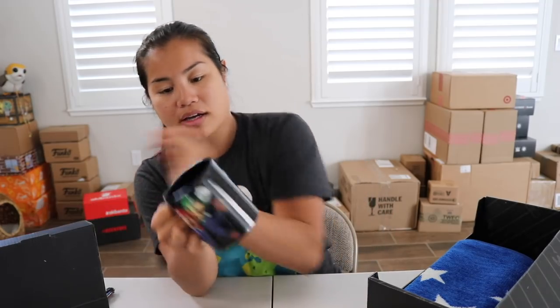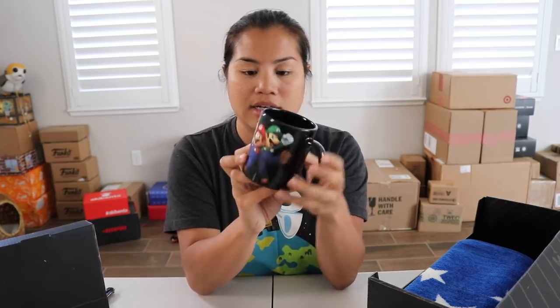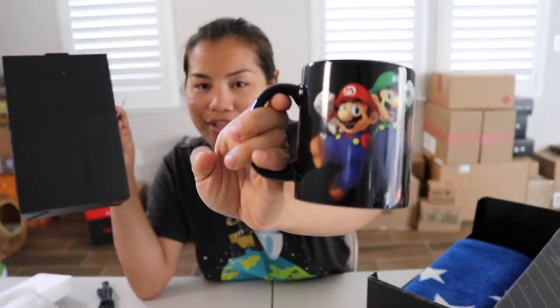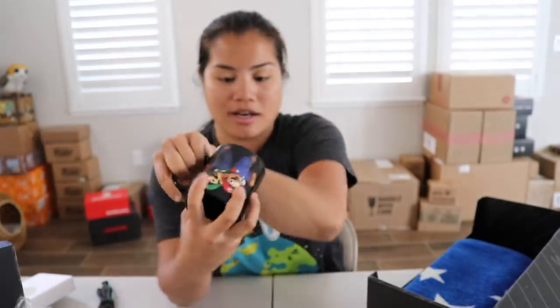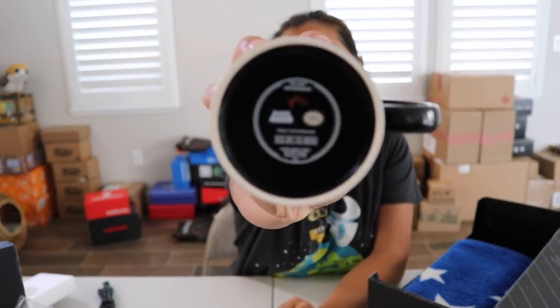This looks like a heat-changing mug. I don't know what it does when it changes with heat. It probably has some kind of outline that goes around it, but this has Mario and Luigi on it. It's such a mysterious box for the item that it came with, and we have the mushroom — the growing super mushroom — inside the mug.